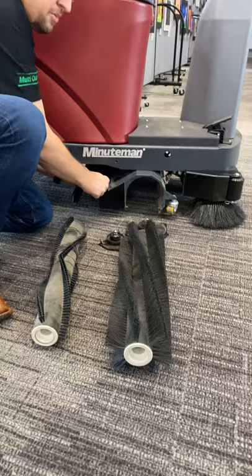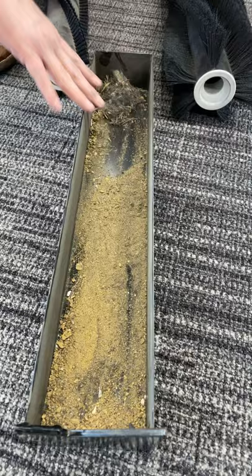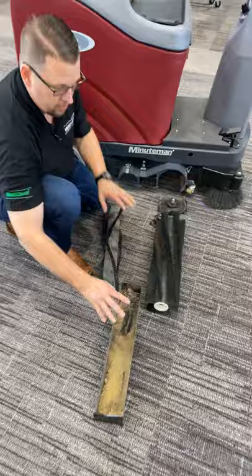The sweeper brush grabs all the big debris — leaves, paper clips, pieces of things on the floor — and flips it into the hopper. You can see all this debris going into the hopper right here. This is going to save you on vacuum bags, since all that big debris goes here.